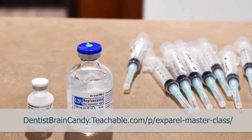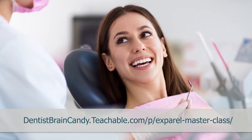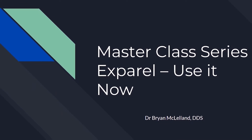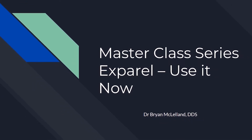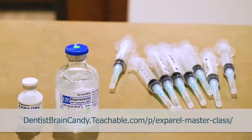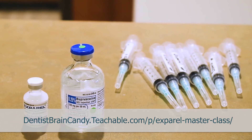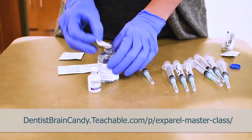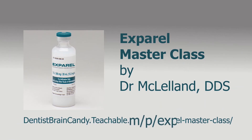Dr. McClelland, DDS, has been using it in his clinic for a few years now and has seen great success in his patients and their pain management every day. In this six-video series, you get a professional masterclass that will give you the jumpstart you need to include Expril in your daily routine. It includes a bonus PDF with a patient information handout, post-op medical instructions, and a quick-look sheet for materials and supplies. Go to teachable.com today and get educated on a non-opioid anesthetic that will help your patients have a better day.